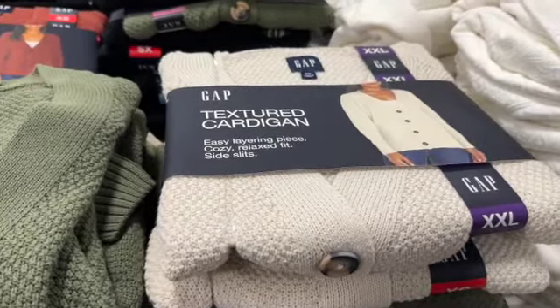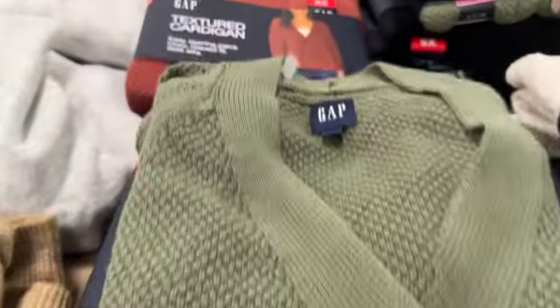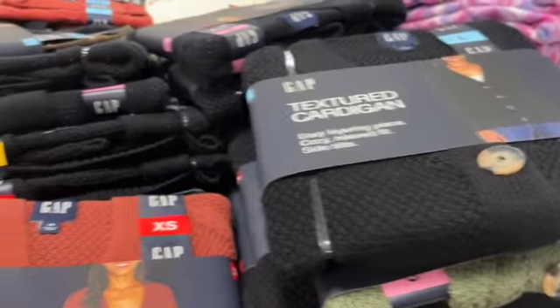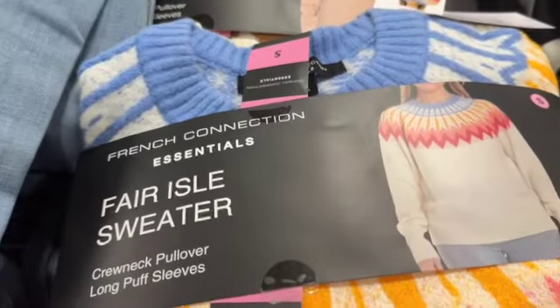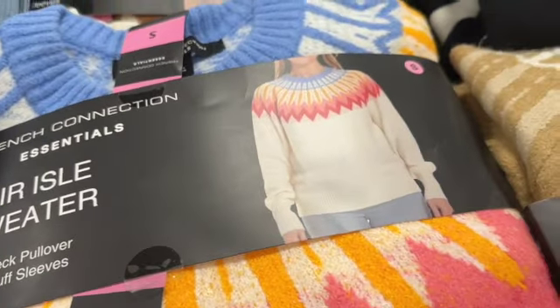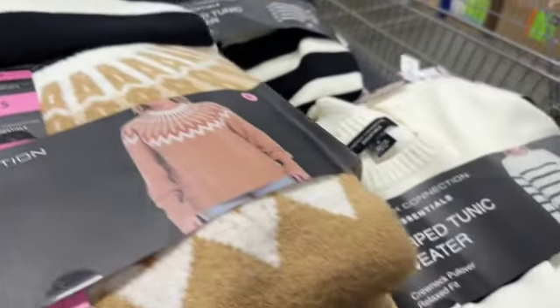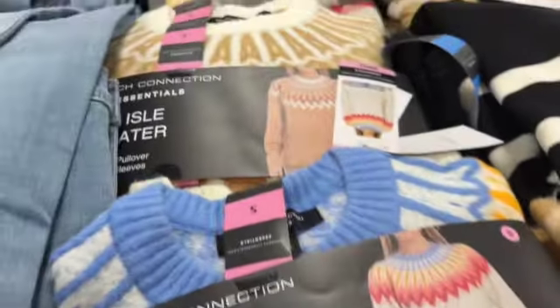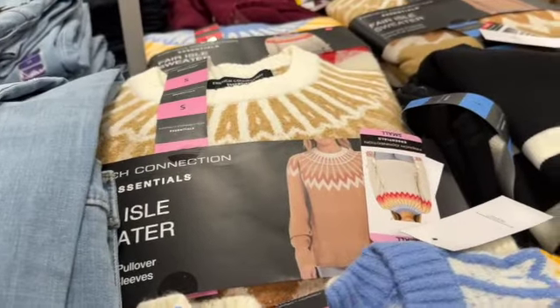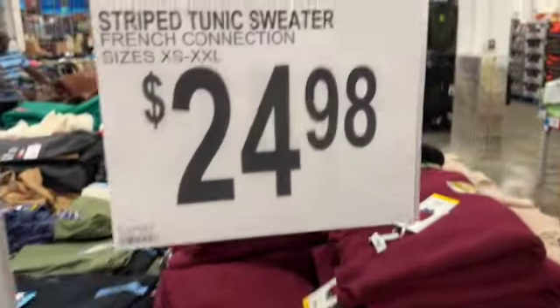Gap ladies textured cardigans in cream, green, rust, and black — $19.98. Ladies French Connection essential striped tunic sweater — crew neck pullover, relaxed fit — available in white and black stripe, black and white stripe, tan and white, and a colorful design — $24.98.